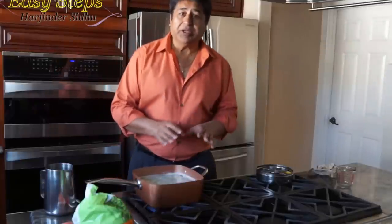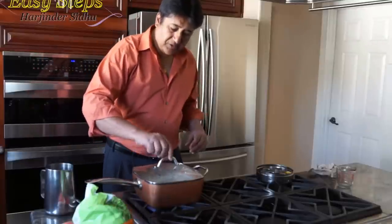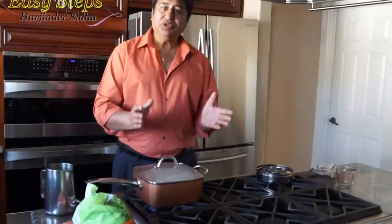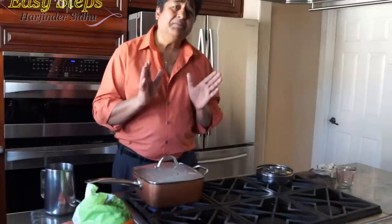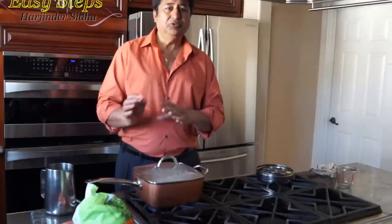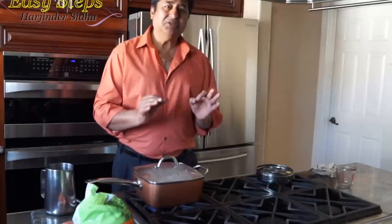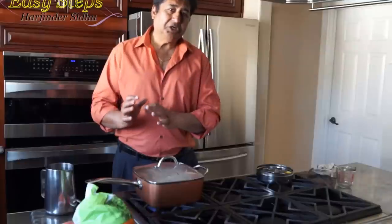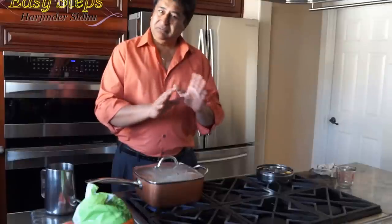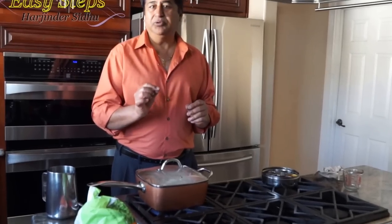We're going to cover with the lid and cook on high for 5 minutes. It will take 15–20 minutes until the chicken is fully cooked. When done, I'll take the chicken off and discard the bones — this is very important. Cooked bones are dangerous for intestines and can be fatal for your pet. Uncooked bone is okay, but please do not feed cooked bones to your pet.